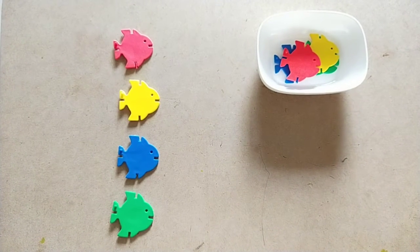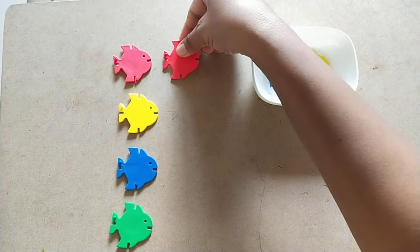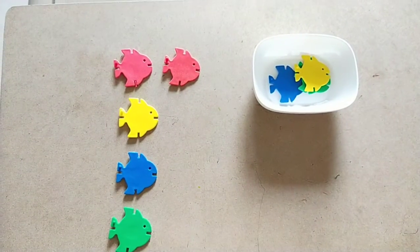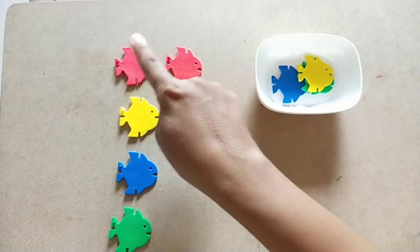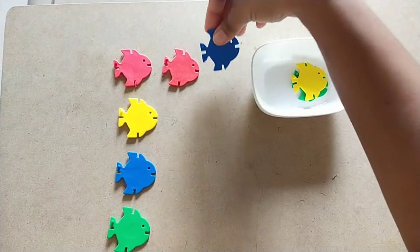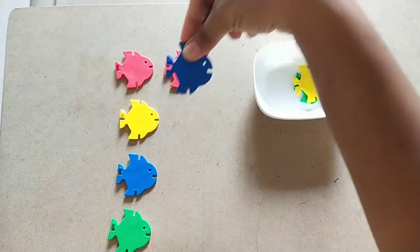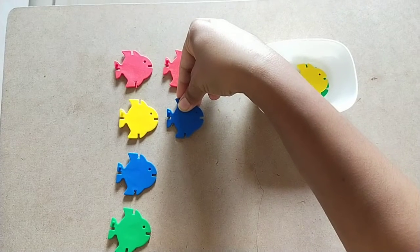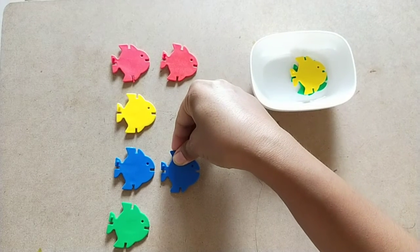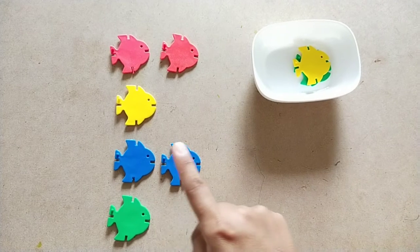Now we are going to find the matching. Are they both matching? Yes, they are matching! Red color, red color — they both are same, similar. Are they matching? No, it is not matching. Are they matching? Yes, they are matching! Blue color, blue color.